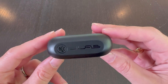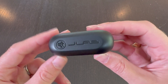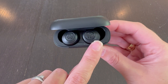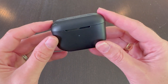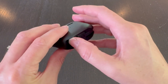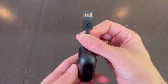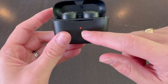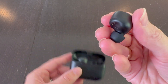It has a very sleek case, and with the case you get over 32 hours of playtime because the case itself has battery life, and each of the earbuds has eight hours of battery life when fully charged. What makes this case really cool is that it actually has the USB cord integrated into it, so you'll never lose your cord — you can always just plug this right in. The case also has a charge indicator on the front to show you where you're at.